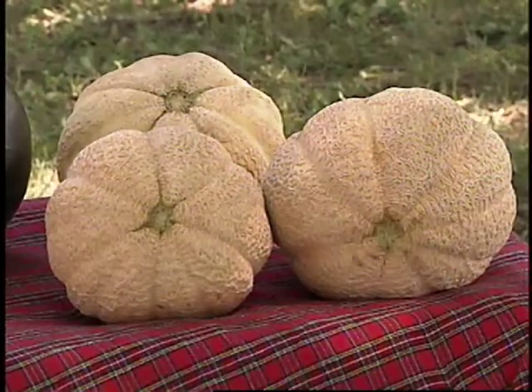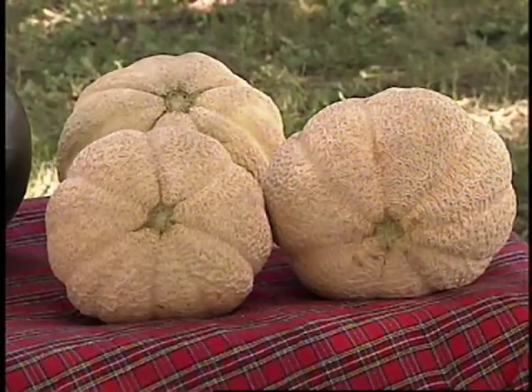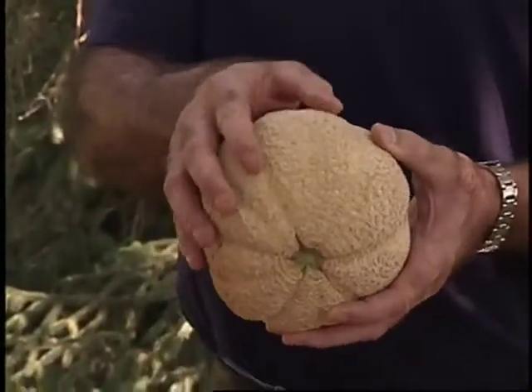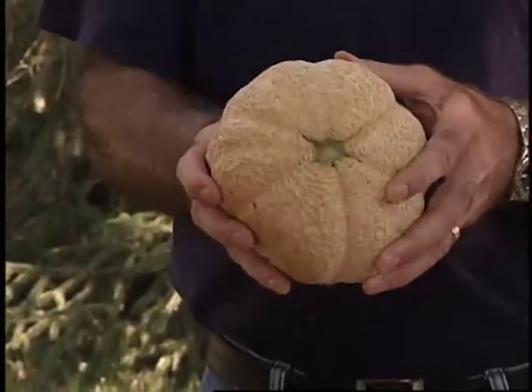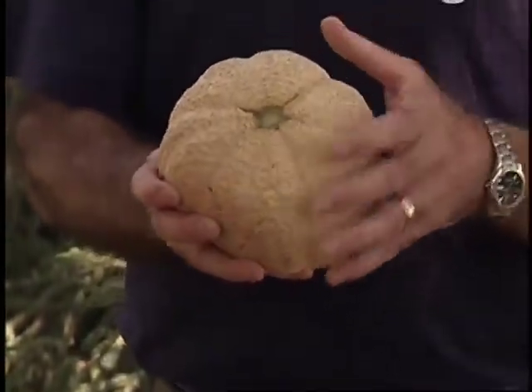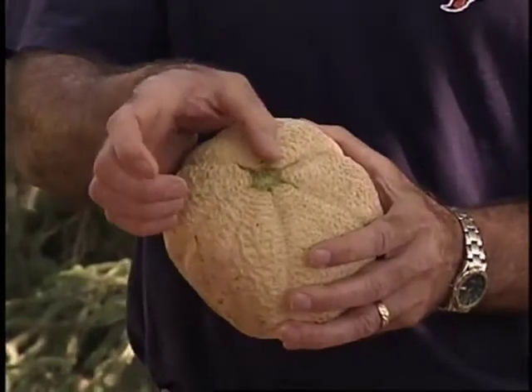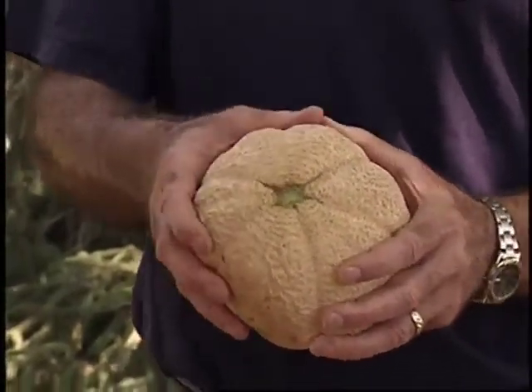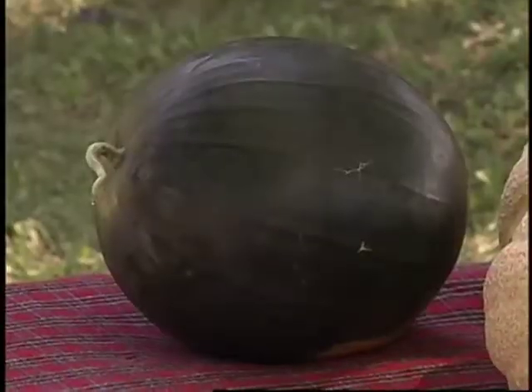Now how do you know when they're ready to be picked? With musk melon, it's pretty easy. You can see some of this netting forming on the fruit, and it'll get more of a yellowish color to it. But the thing we really use is the aroma, the smell of the musk melon, and also the stem end here. With the gentle pressure of your thumb, you can dislodge the stem when it's still hooked under the vine, and it will come loose rather easily. And that's an indication that it's ripe.